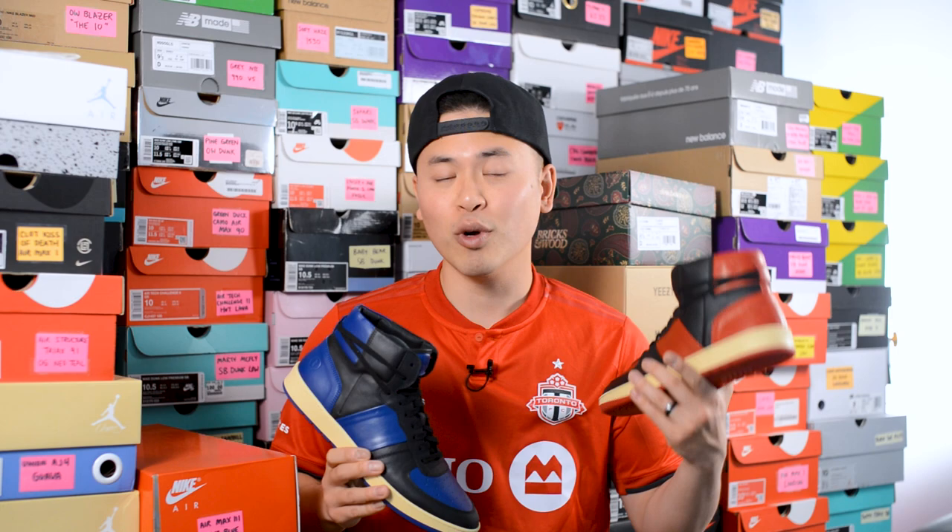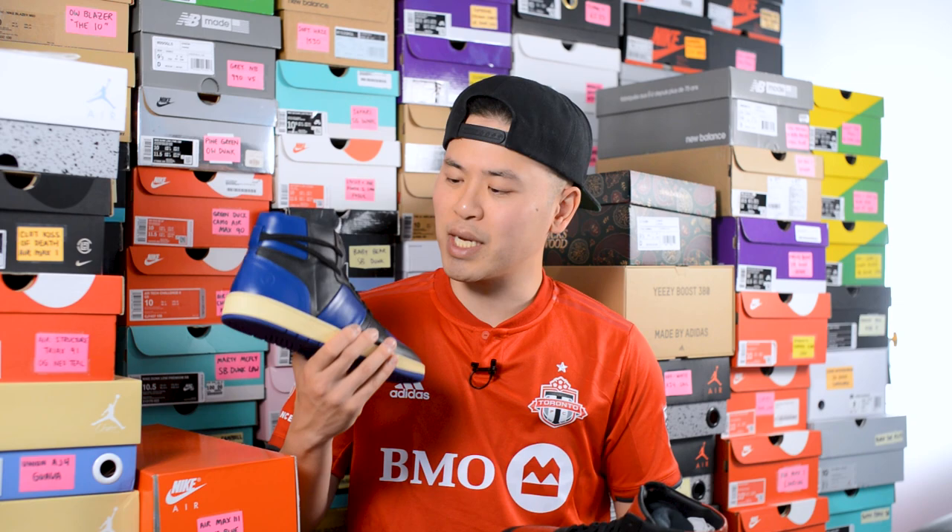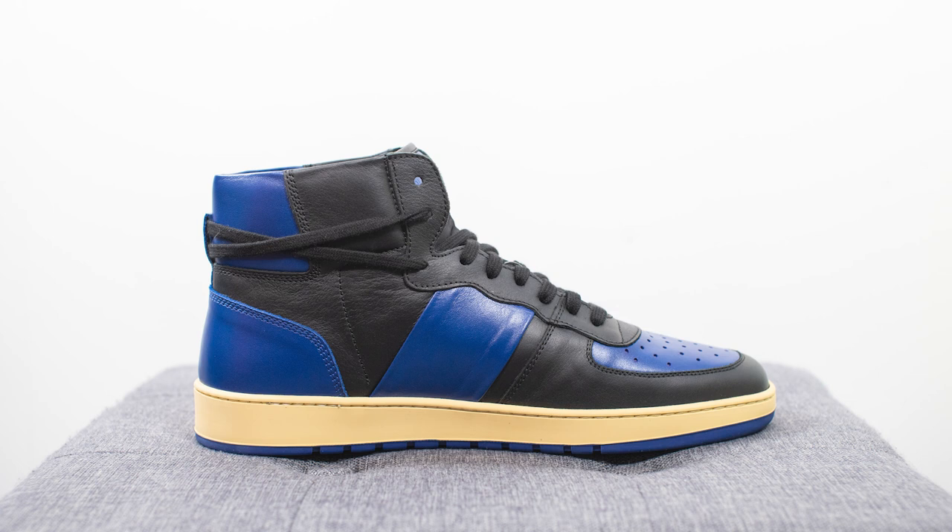For those not familiar with Collegium, I reviewed one of their first colorways of this silhouette last year in July, so I'll link that video down below to give you guys more of a backgrounder. Long story short, the design of the shoe draws inspiration from the Air Jordan 1, the Nike Blazer, and the Nike Terminator. For the price point of $250 US dollars, you're getting exceptional genuine top grain leather straight from Italy for a fraction of what other premium sneaker retailers charge.